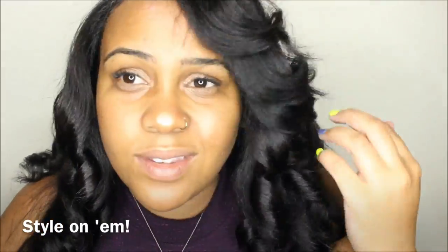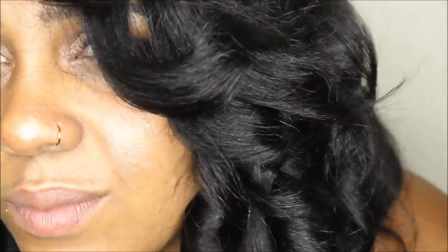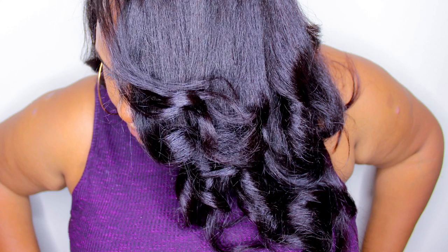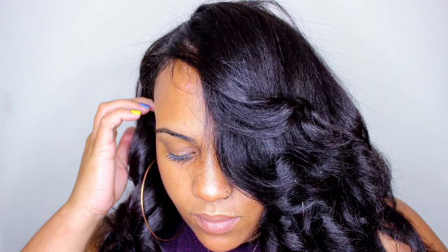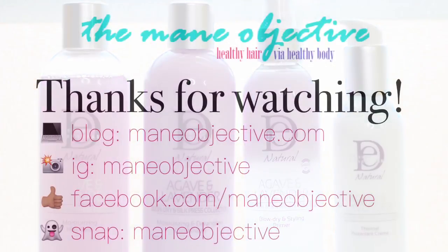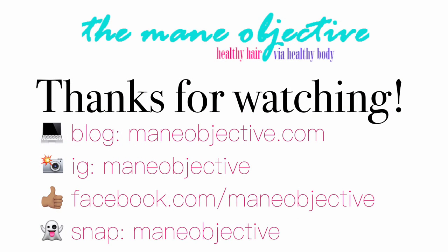I hope you enjoyed this video showing you how I got this silk press with the brand new Design Essentials agave and lavender collection. If you have any questions at all, leave them in the comment section — I'll be in there checking them out. You can learn all about this collection and where to get it, including ingredients, in the description box below and on the blog post at mainobjective.com. See you guys in the next one!